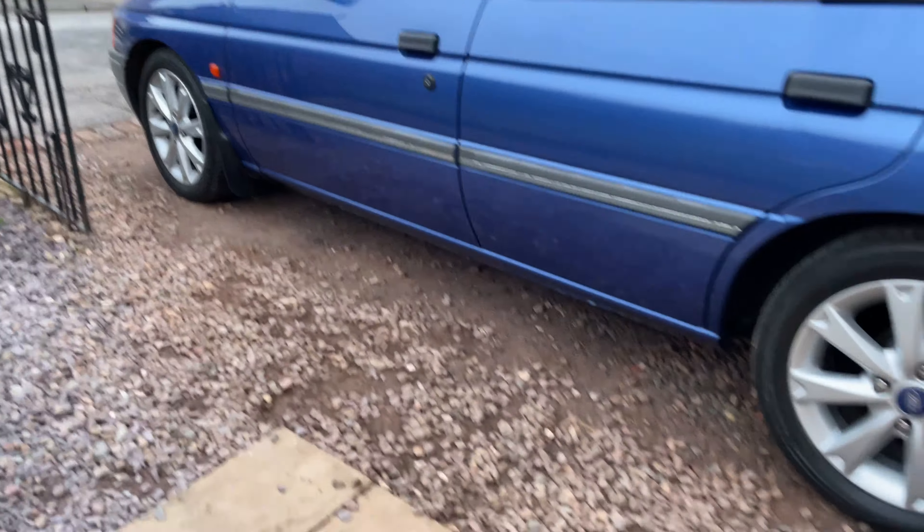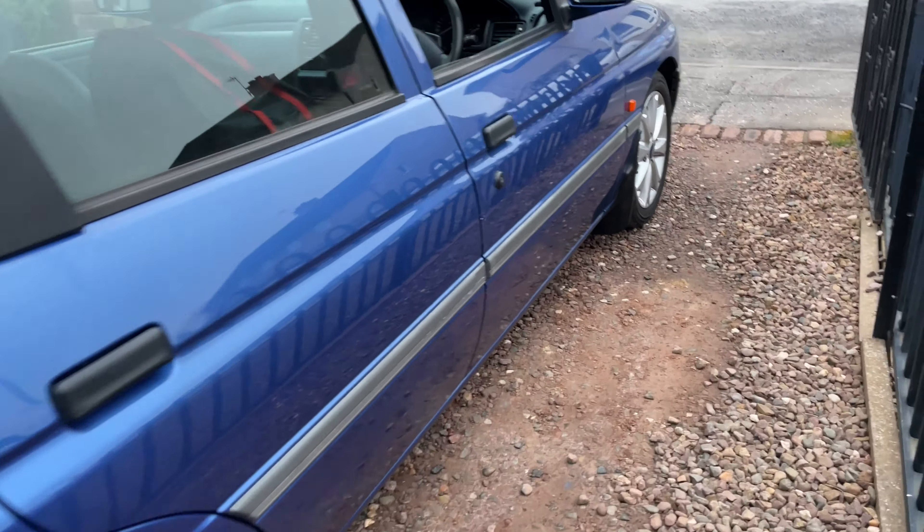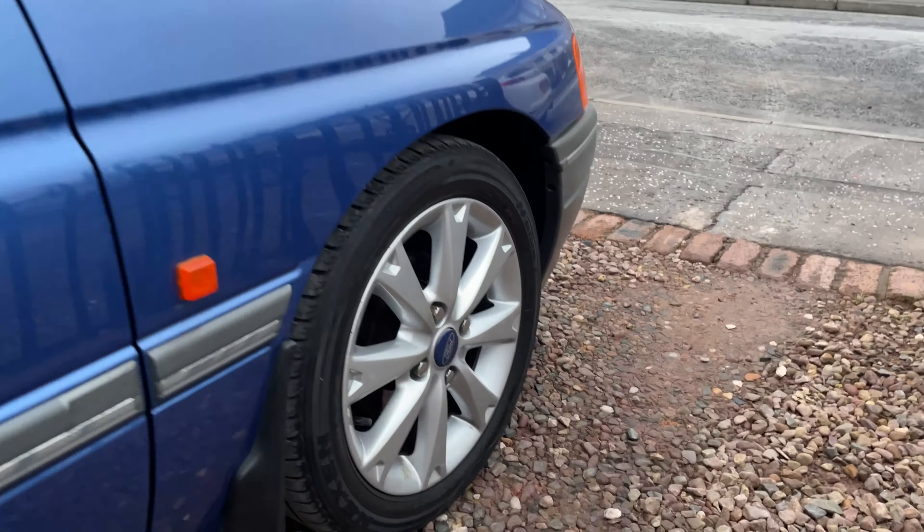That is all four lowering springs onto the car — really happy with how it's sitting. Obviously it's still got to settle, but I'm pretty happy with how that looks right now, especially the front end — that's much lower. All there is to do now is give it a wee test drive, so let's do it.